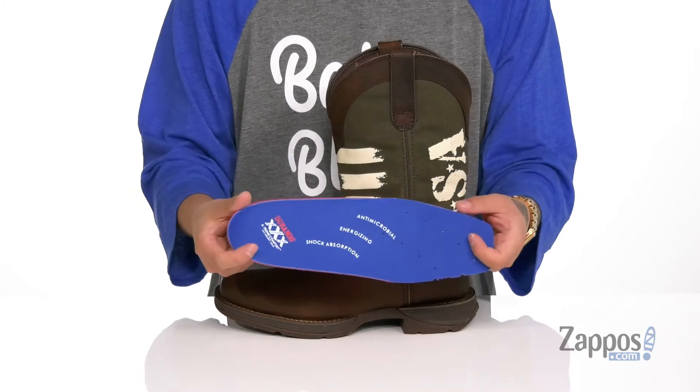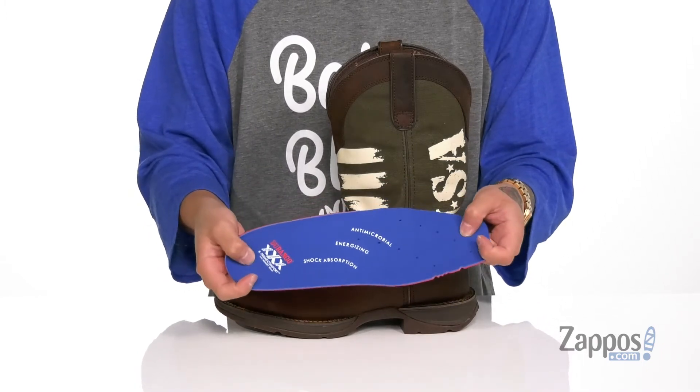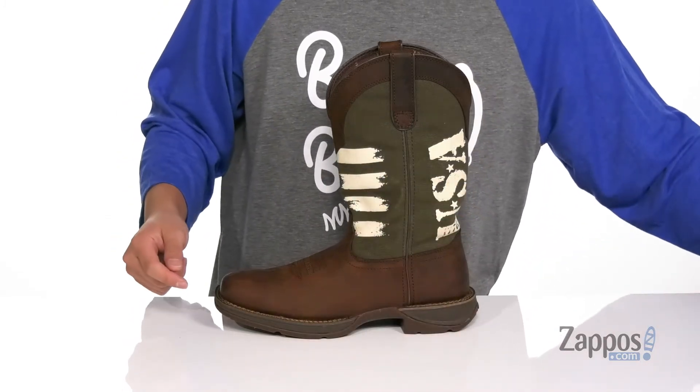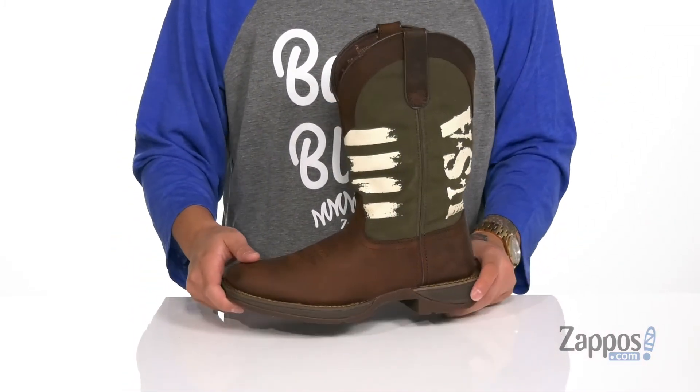The footbed can help absorb shock and keep you comfortable with each and every step. It's also got memory foam up top, perforated for additional breathability, and has antimicrobial properties to help promote a healthy foot environment.